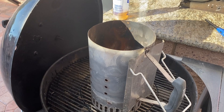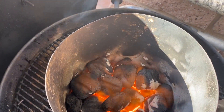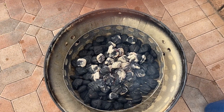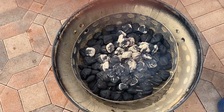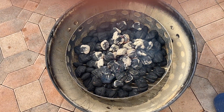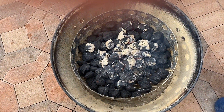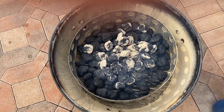Here we have the chimney with the coals in there on fire, getting ready to take these to the Weber Smoky Mountain. I just dumped in the charcoal into the Weber Smoky Mountain. I'm using what you call the minion method, where I put in a bunch of unlit coals and then put the lit ones on top.